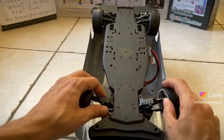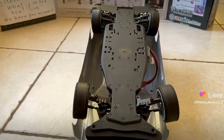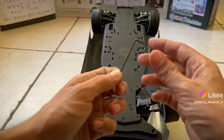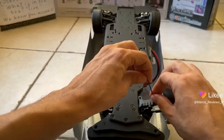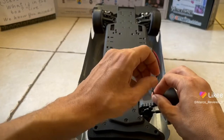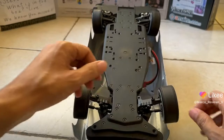What it does is it will keep sliding out unless you take this wrench right here and install this kind of screw thing into it, which will stop it from moving.